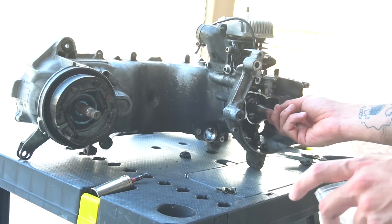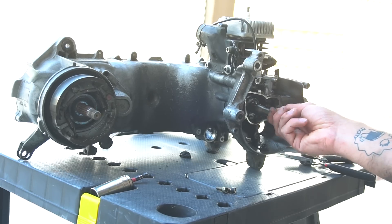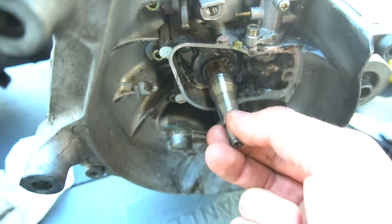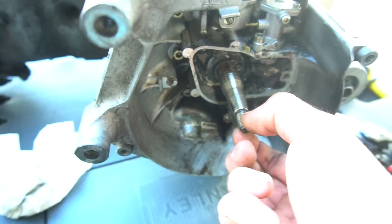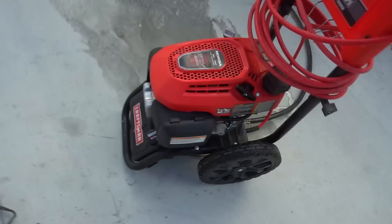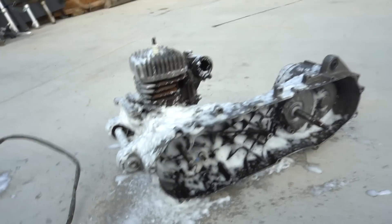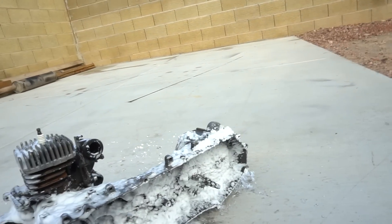Oh my god, look at that play! Check out this play — up and down, side to side — that play is bad too. That thing was toast. We put some good old engine degreaser on it, let it soak in, then we're going to power wash it and clean it all up. It doesn't really matter if we get it in the cases since we're tearing the cases all apart — cylinder, crank, it's all trash. Whatever gets soaked doesn't matter at this point.